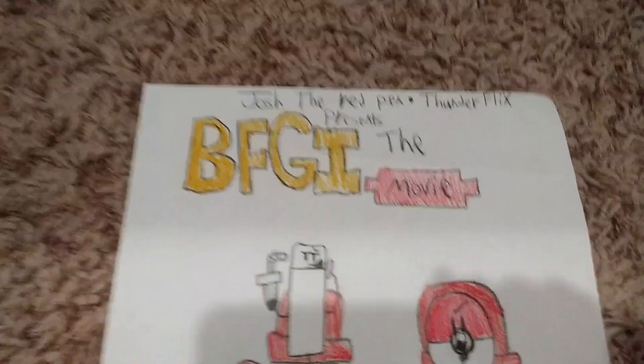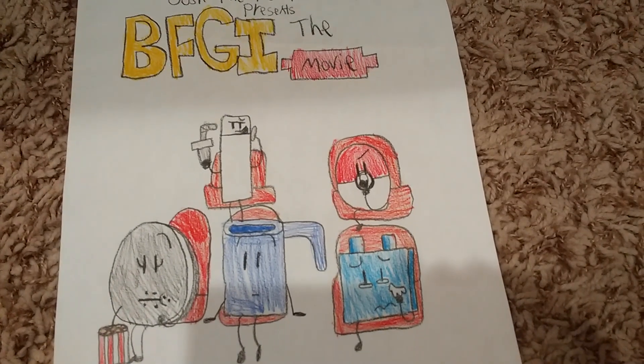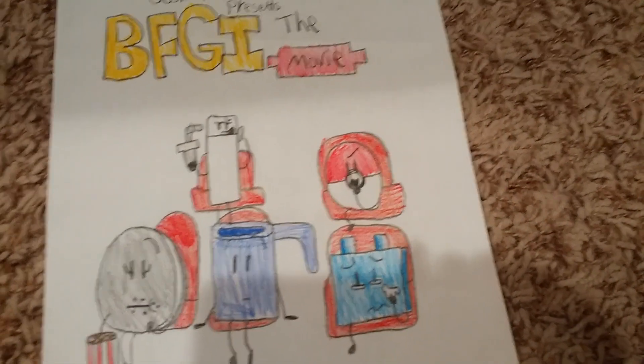So anyway, BFGI the movie. And as you can see, these are going to be the main characters who are all going to be sent to Mars. And again, here's the PG rating.